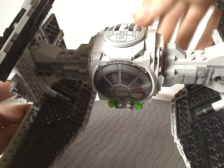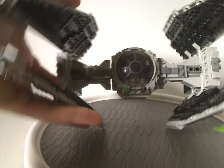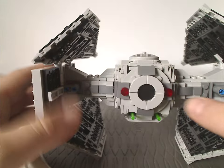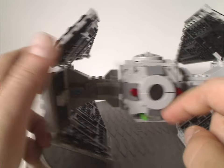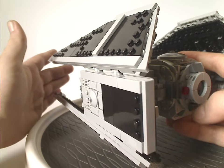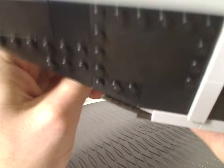On top there's that same dish piece we've been seeing on recent TIE Fighter sets, keeping up the theme. On the back side there are rounded plates and things, plus a spot for the spring-loaded launchers that can shoot out. This does leave a bit of a hole, similar to a couple of previous TIE Fighters.